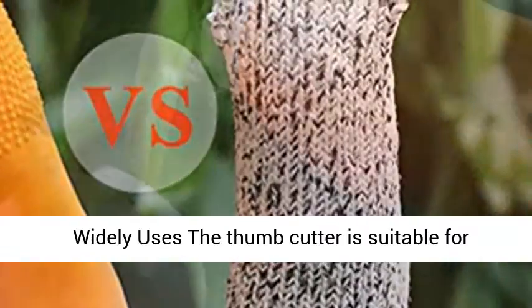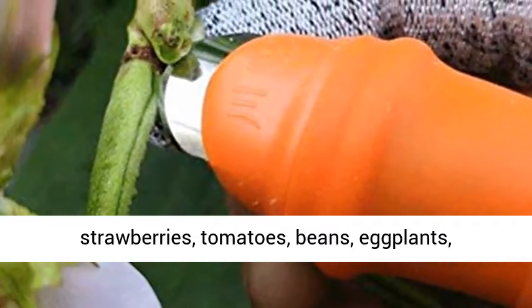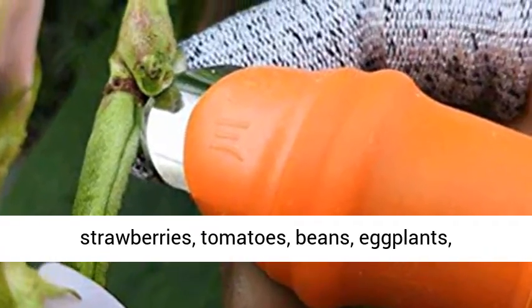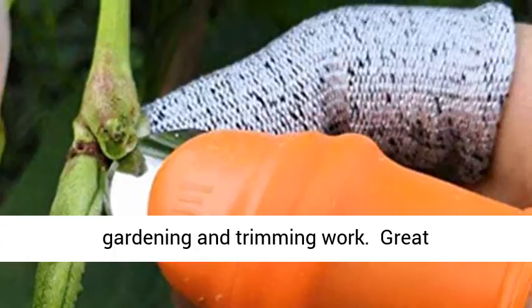Widely used, the thumb cutter is suitable for picking most fruits and vegetables like strawberries, tomatoes, beans, eggplants, cucumbers, etc. It can also be used for gardening and trimming work.